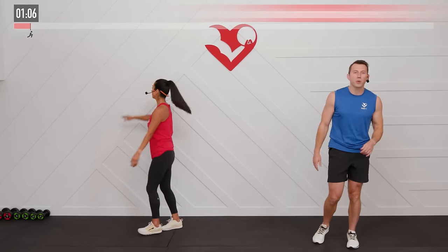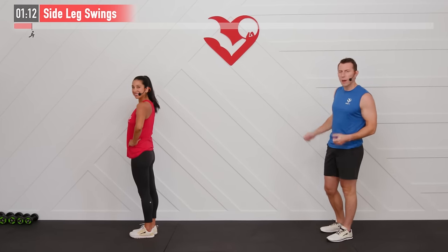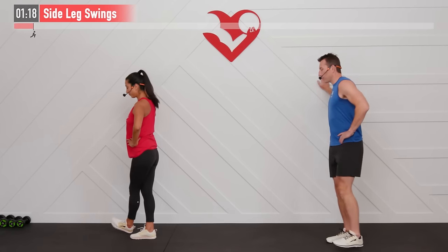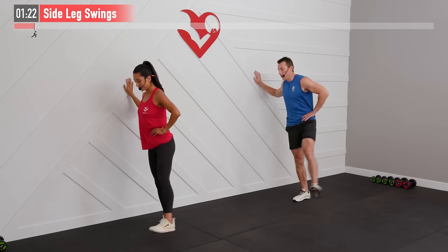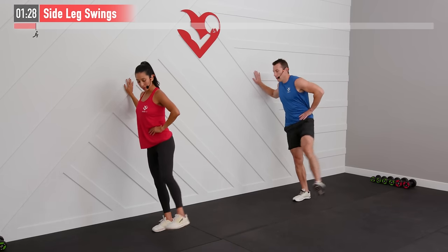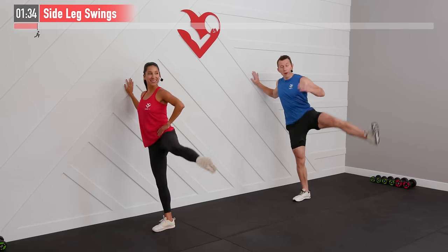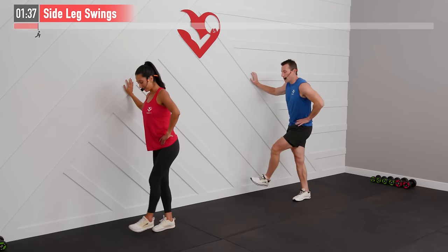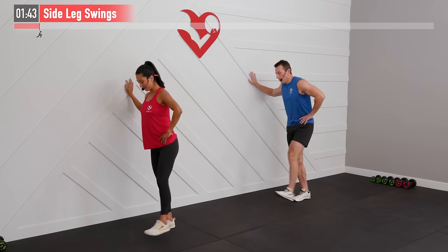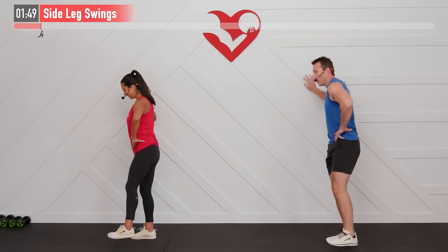Next, let's warm up our hips with a side leg swing. Hold on to the wall, or use a chair or countertop for balance. With my left leg, I'm going to keep my hip square and bring my left leg in — straight leg up — full range of motion, opening that hip through abduction as well as adduction. Your flexibility may vary, so you decide how high that leg comes.